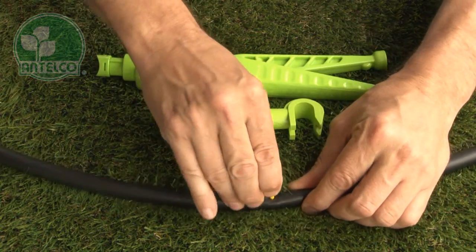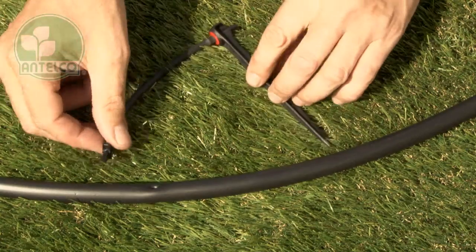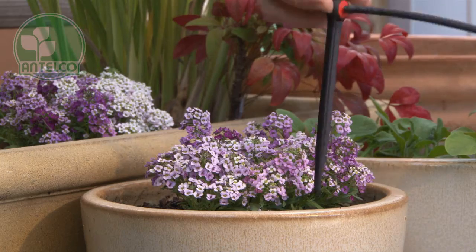Punch a hole in your LDPE lateral using the Antelco key punch, pocket punch or punch and cut. Finally, push the joiner into the hole in your lateral then push your spike into the desired location.